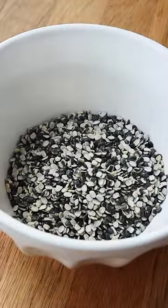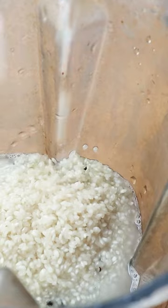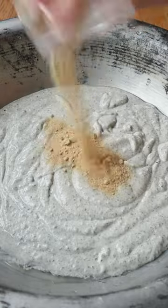This is a recipe for really easy Indian steamed rice cakes. First, soak two parts parboiled rice with one part black lentils, then blend it with just a little bit of water.